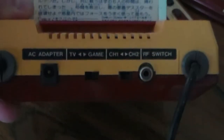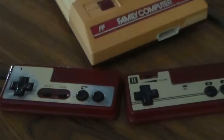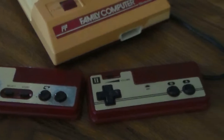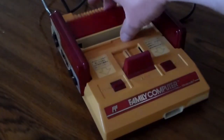The Famicom's controllers are hardwired to the back of the console, and the unusually short cords come out the side of the controllers instead of the top. Notice how the second player's controller lacks the start and select buttons. The cartridges are loaded into the top — there's a nifty eject switch and a flap to cover the pins while no game is inserted.